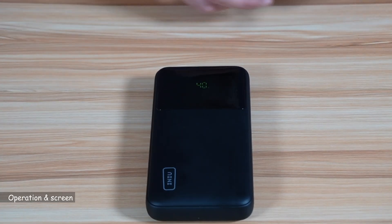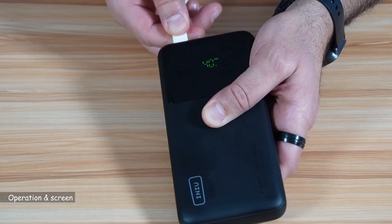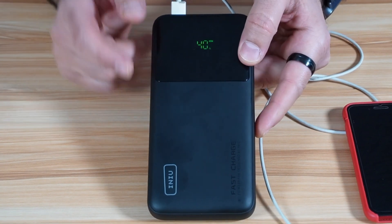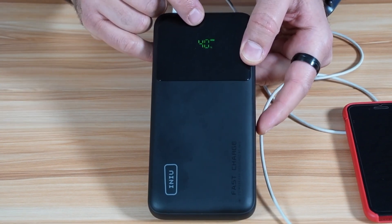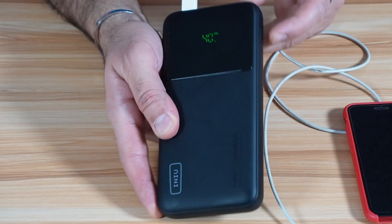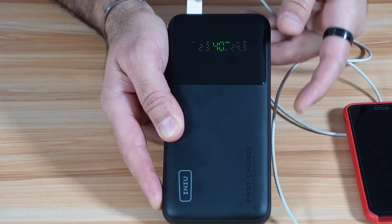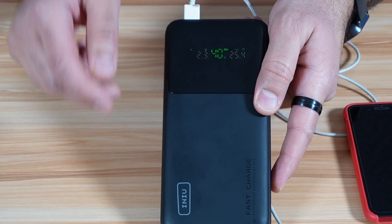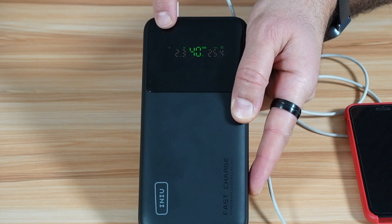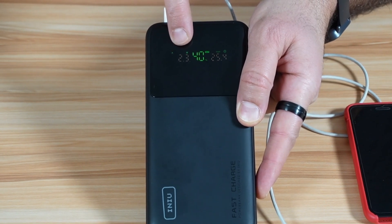Let me show you now the operation of this power bank. I'm going to connect my iPhone to show you the screen and how to operate it. So you see the screen here — this is the simple mode. The simple mode will show you only the percentage of charging power remaining in the power bank. If you want to go to the Pro mode, you press and hold this button for five seconds. And now it went to the Pro mode. In the Pro mode, it will show you more information. The first thing it shows is the amperage currently being used to charge my iPhone, which is 2.3 amperes.